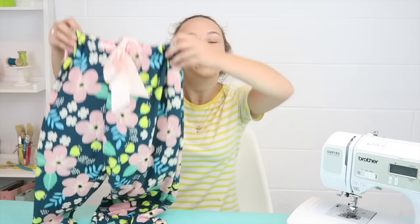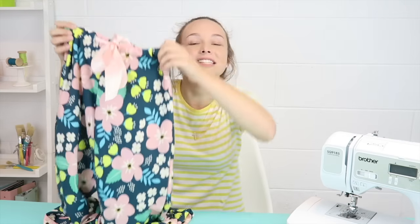Hey everyone, what's going on? I am so excited because today I get to show you how to make clothing. We are going to make some DIY pajama pants and I think they're so comfy and fun to make. So you're going to love it. Let's get started.